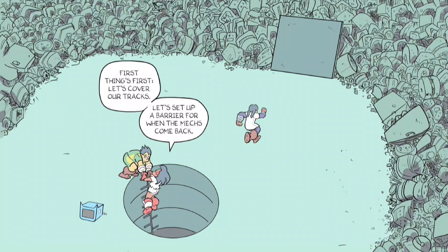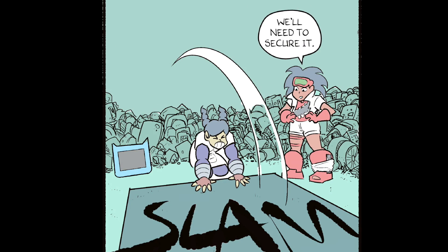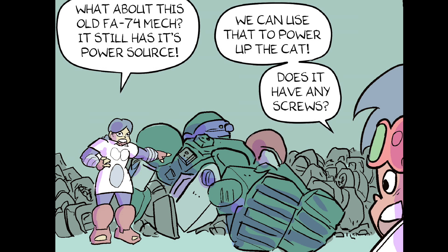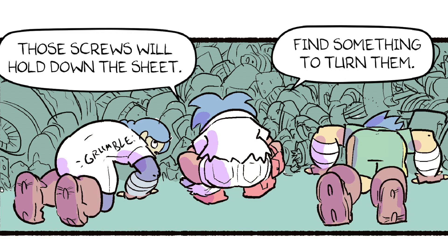Let's set up a barrier for when the mechs come back. This metal sheet will stop him! We'll need to secure it. Will it be heavy enough if we pile a bunch of junk on top? Don't underestimate those mechs, Carlos — they're pretty strong. What about this old FA-74 mech? It still has its power source! We can use that to power up the cat! Does it have any screws? Yeah, big ones! Those screws will hold down the sheet.